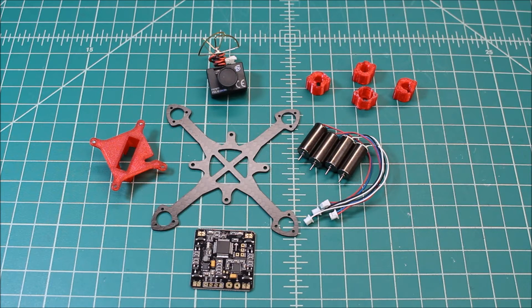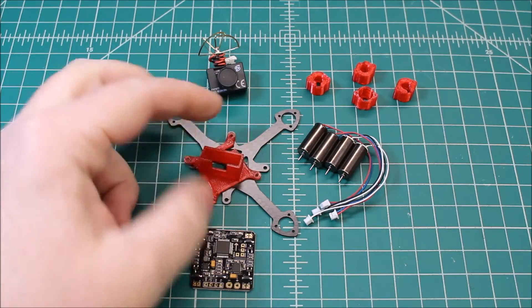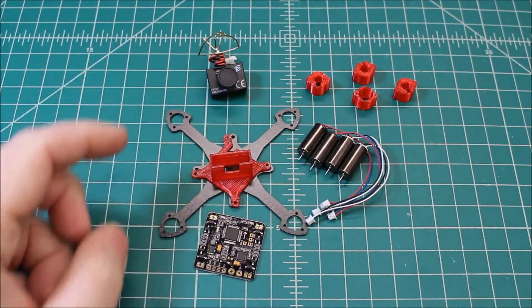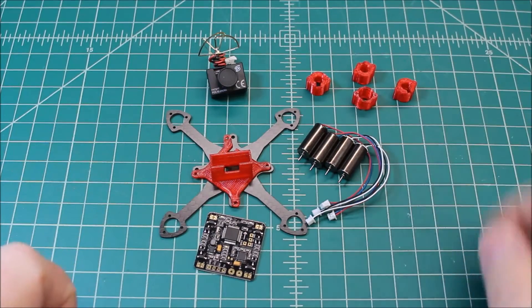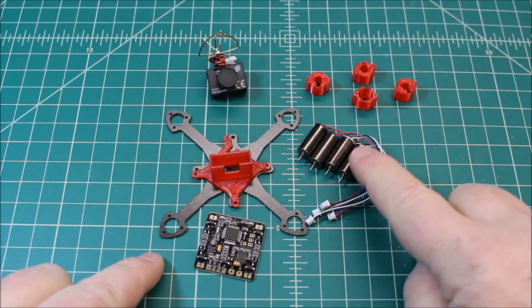Pretty simple build. The frame is called the Puck 92, so it's 92 millimeters. It is a True X. It comes with a nice little 3D printed mount for your FPV system, and then 3D printed TPU mounts for the motors.